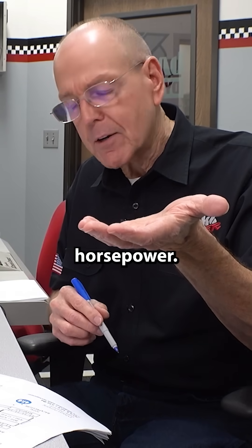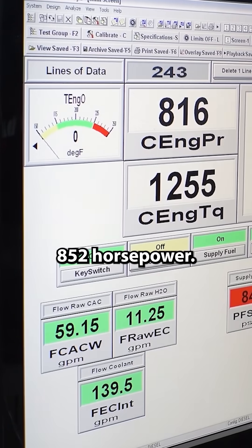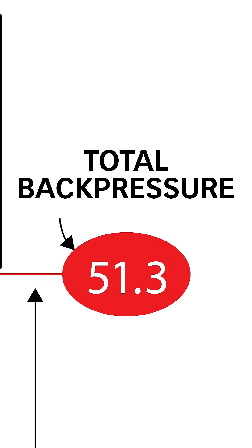you're going to liberate horsepower. Last time we checked in, this stock Duramax L5P made 852 horsepower. The total back pressure at the exhaust manifold outlet is 51.3 pounds.